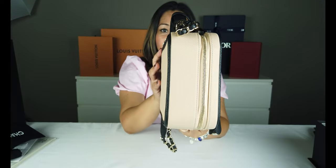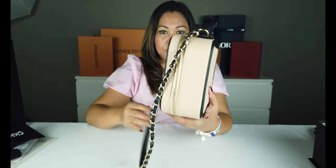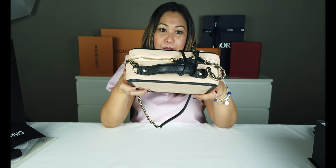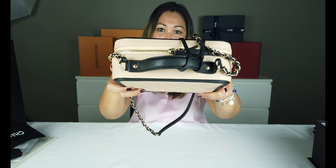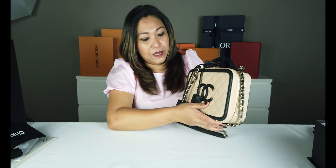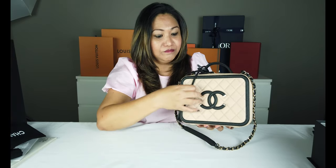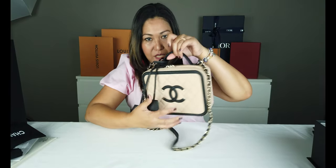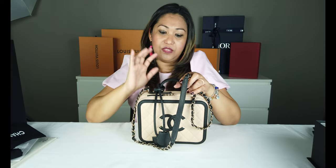Yung pinakagilid, kung makikita nyo, yung iba bali calf leather. Itong bag na to, lahat caviar. Caviar yung gilid niya, yung board niya, yung lining niya — nandito. Tapos kahit yung handle, caviar din. Kasi yung iba, calf leather yung sa kanila.